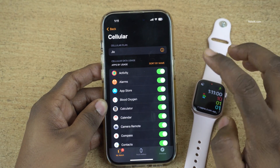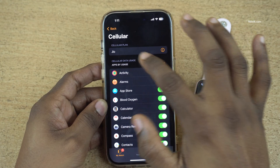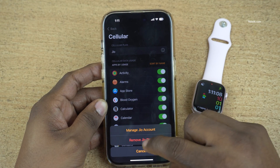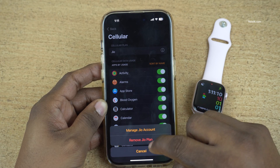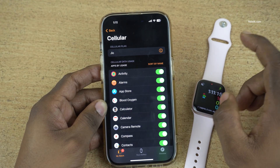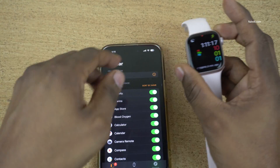It may take a few minutes for the Jio SIM to be activated on your Apple Watch. Once the eSIM is activated, under Cellular Plan, you can see an info symbol like this. Now you can see that you will get the options Manage Jio Account or Remove Jio Plan. It means that you have successfully installed eSIM on your Apple Watch Series 9.